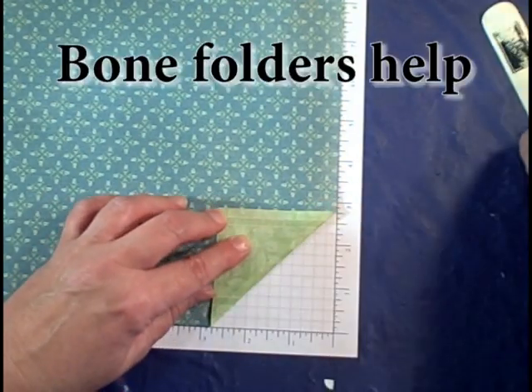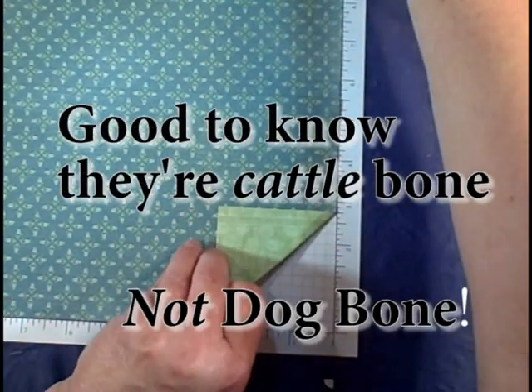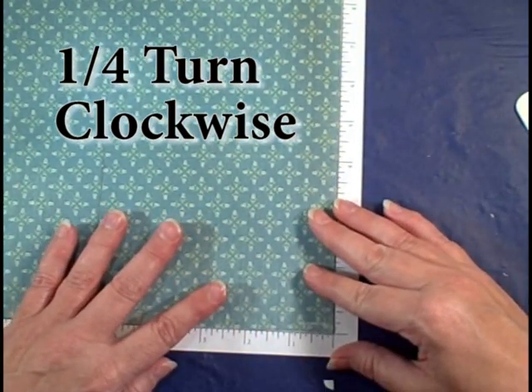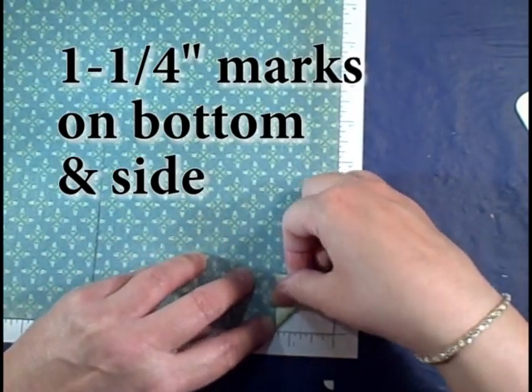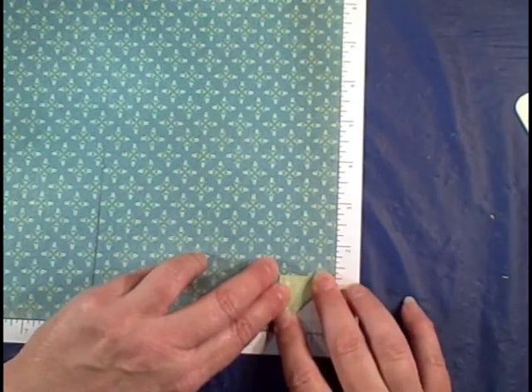Do I have it straight? Turn it — one quarter turn and line it up again. Your success is determined by how straight you get this. Now you're just going to do one and a quarter, and that's one box to the left of the one.